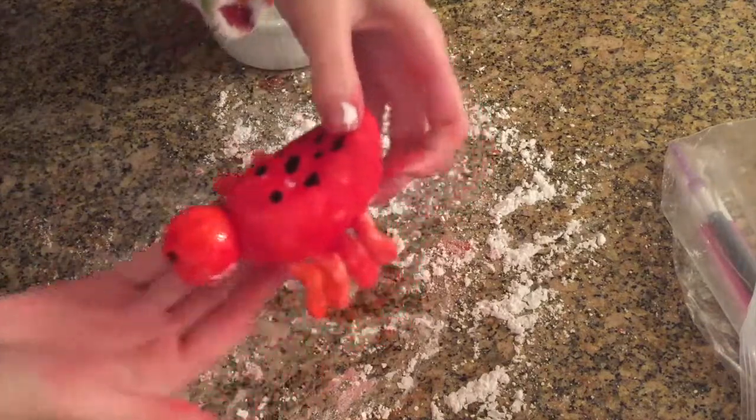I also decided the spider was too boring so I added some dots onto his body. I hope you guys enjoyed this video — if you did, please give it a big thumbs up and subscribe because I'll be posting more baking videos every Tuesday. Comment down below any questions or suggestions for what I could bake in the future, and I'll see you guys soon — bye!